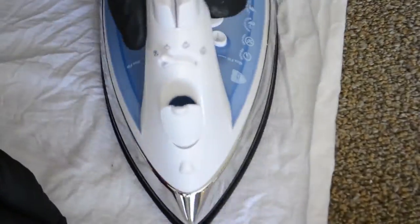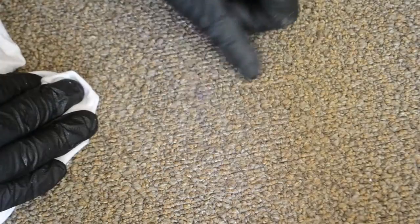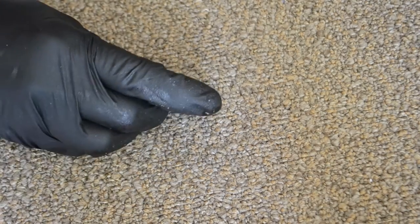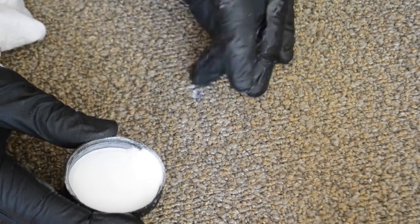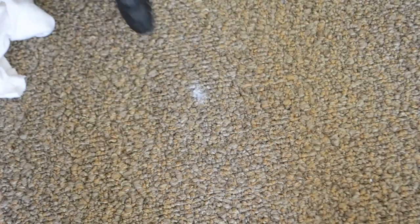If portable extraction is not available, use Grab VDS with a clean white cloth. Grab VDS is a volatile dry solvent and will evaporate completely. Use this to rinse the area and the white cloth to absorb as much as possible.